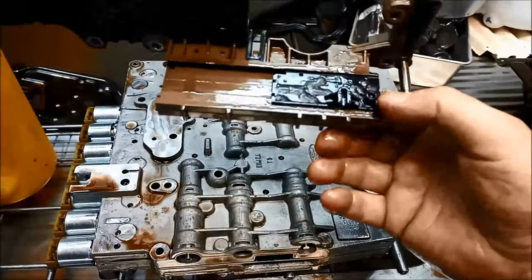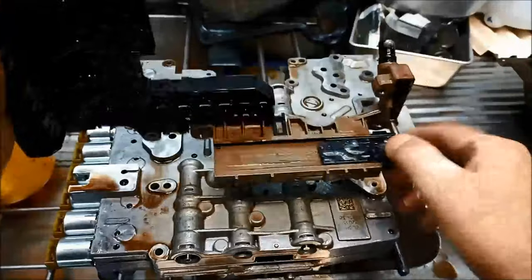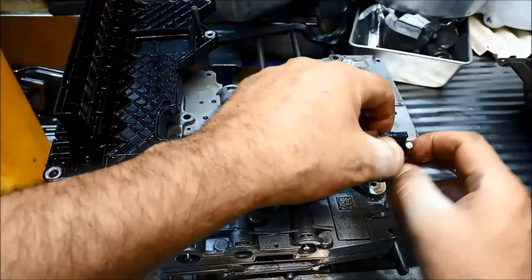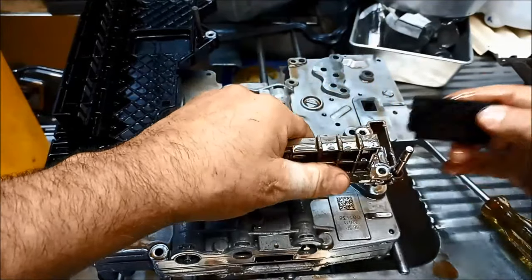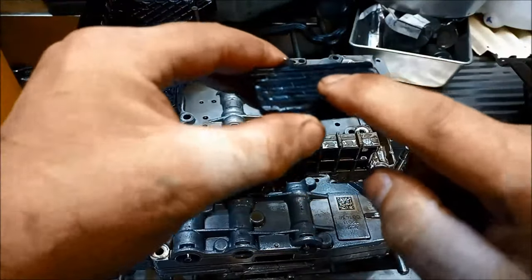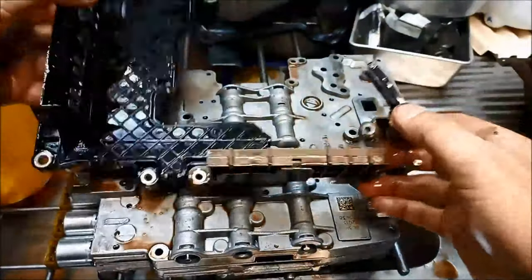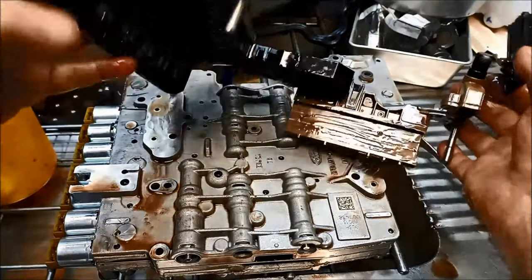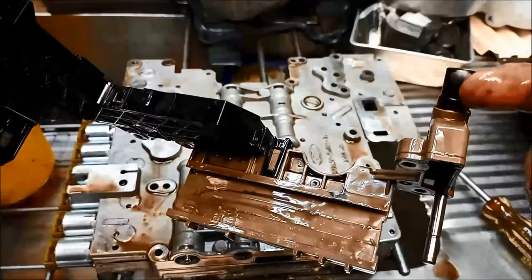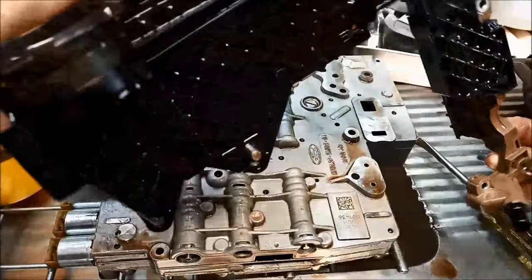The whole point of getting that off is just to clean this range sensor there. We've got to actually flex that little pin there to get it out, and it'll just slide out like that. You can see it's contaminated on both sides. I'll just give that a clean with some solvent and visually inspect everything else - there's a little bit of muck in there as well. You can see on the mechatronic plate those speed sensors have got a bit of muck on there as well, so a good idea to clean all that while you've got it out.